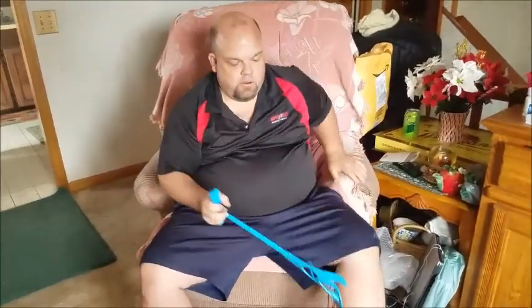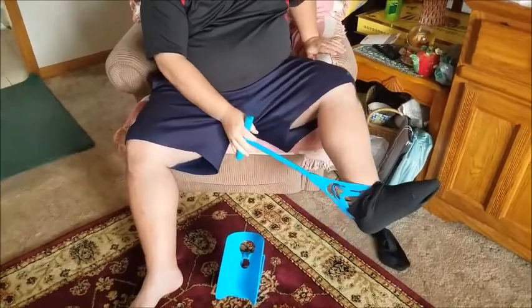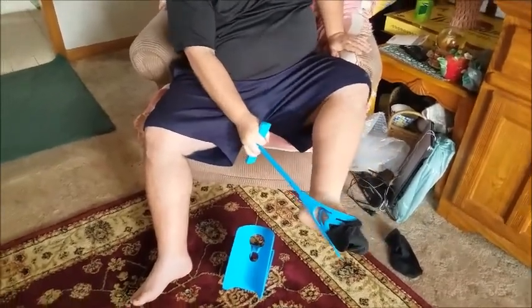You can also use this device to take your shoe off or your sock off. So you can just pry it down here and pull it off.